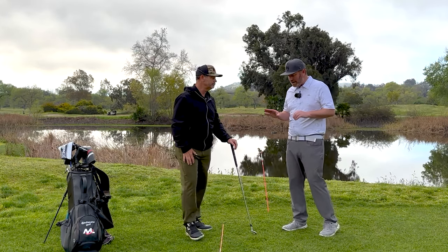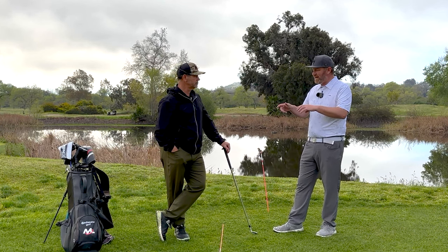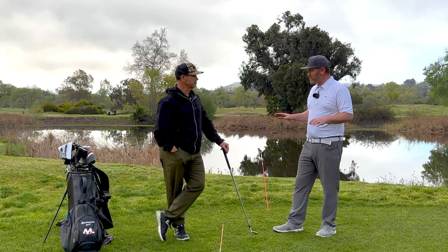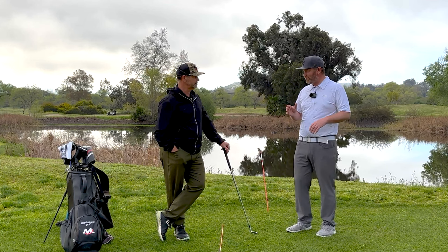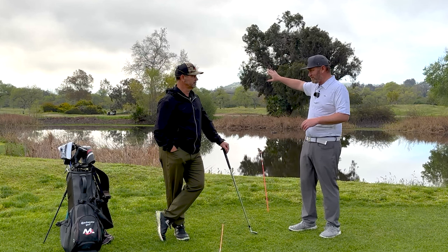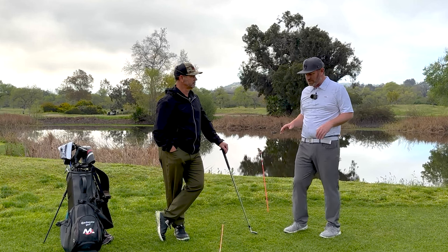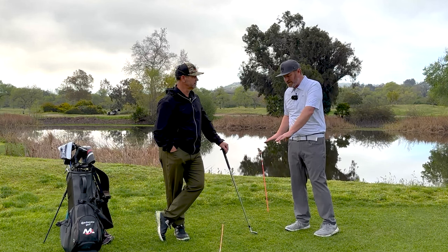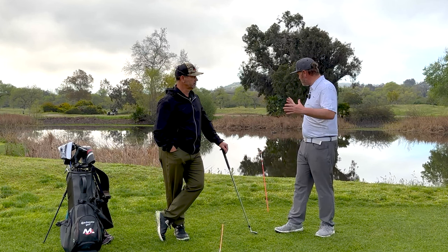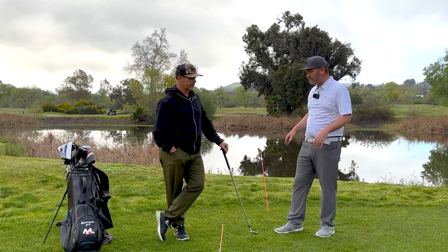One thing I've always noticed with high handicappers is they will do that alignment thing, but subconsciously they try and get their face pointed to the target. So if they're a big slicer and they start aiming more and more left to account for that slice, that slice just gets bigger and bigger and goes farther into the houses. They'll try to orient the face to the target and it leads to absolute disaster. I love this training station for all my players — it puts them in a position where they can visually see what they want the ball to do.